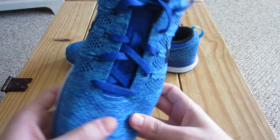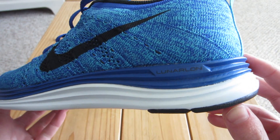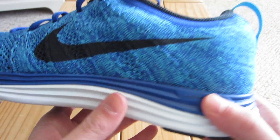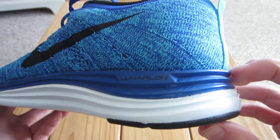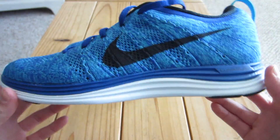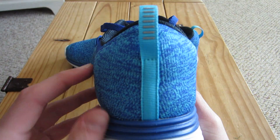Definitely my favorite part about these shoes has to be the cushioning — the Lunarlon cushioning. Lunarlon is a super super light foam that's made to be very comfortable on your feet. And you guys can see how thick this is — that's about an inch, inch and a half thick. So that'll definitely take a while to wear down unless you're an excessive runner. You guys can see this Lunarlon carries all through on the back, which brings me to the heel.